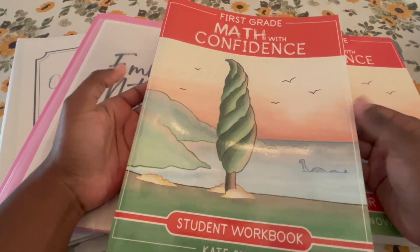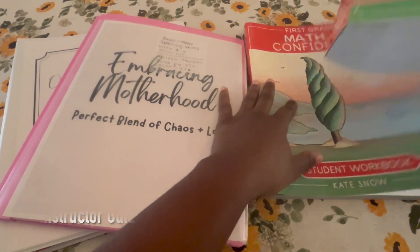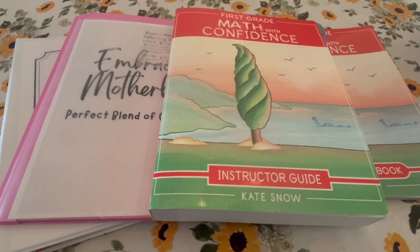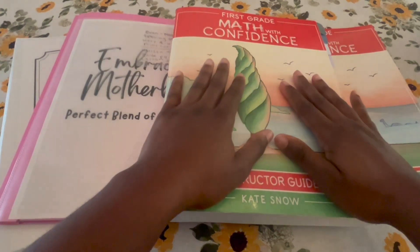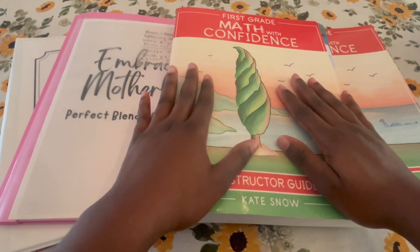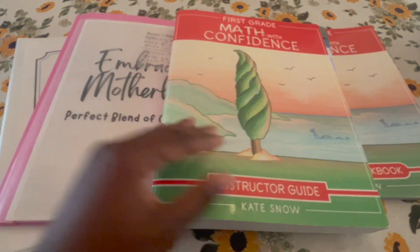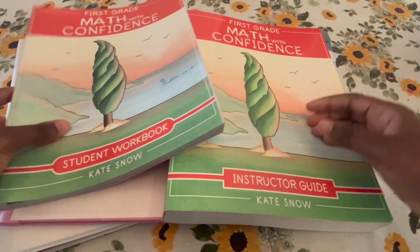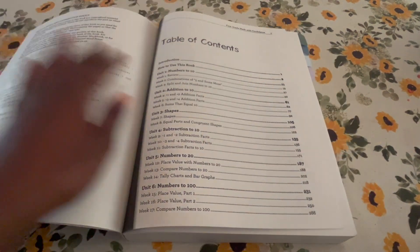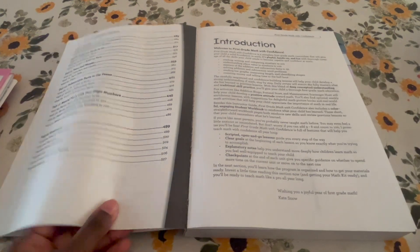This is a whole school year curriculum. This is the workbook and here is the instructor guide. This is a 'what you need to know' type of video where I'm showing you tips and tricks and things that are working for me. I'm doing this with my twin daughters who are in first grade, showing you how I keep up with everything when you're teaching multiples. This is the instructor guide — there are plenty of flip-through videos explaining Math with Confidence out there.